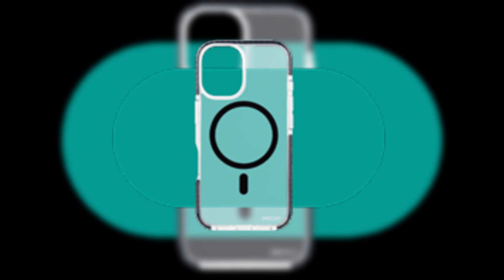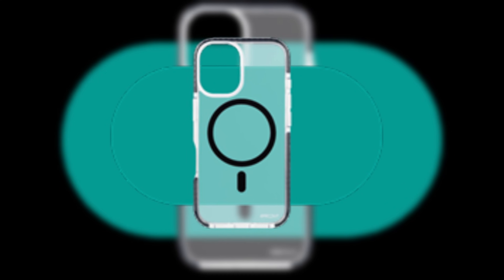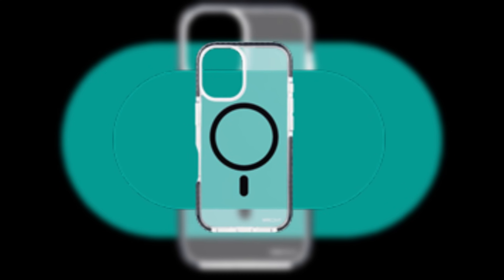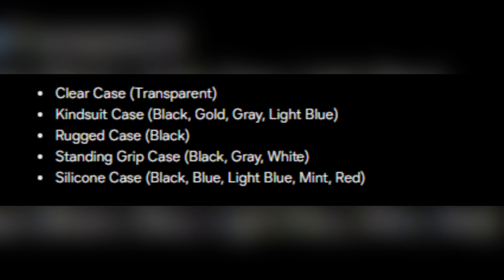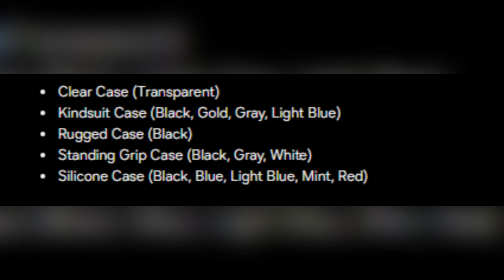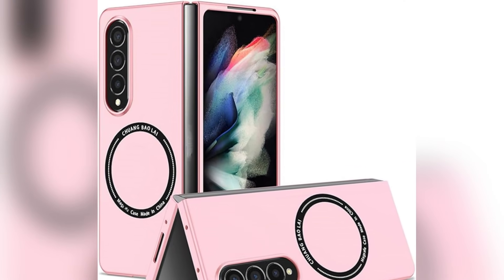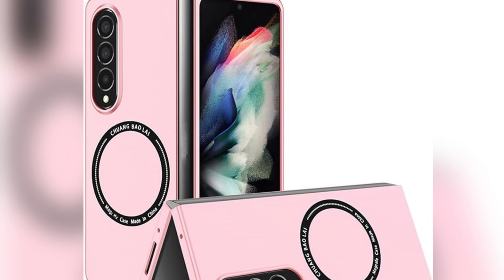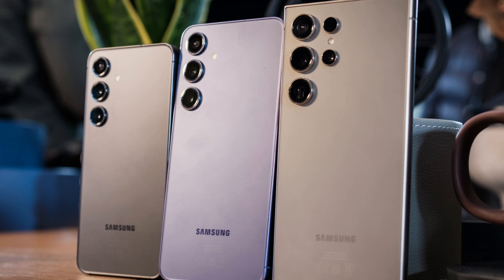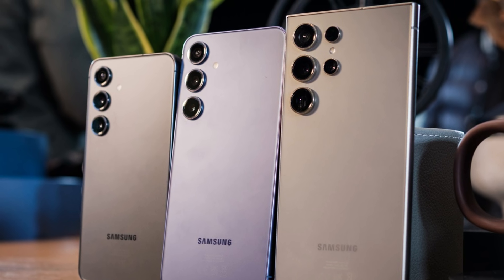In addition to the magnetic cases, Samsung reportedly plans to launch an array of official covers for the Galaxy S25 series. These include clear cases, rugged cases, silicone cases in vibrant shades like mint and red, and even standing grip cases in multiple colors. Interestingly, the KindSuit case, which has so far been exclusive to the Galaxy Z foldable phones, might make its debut for the Galaxy S series with this launch.